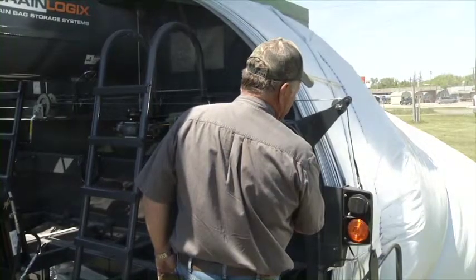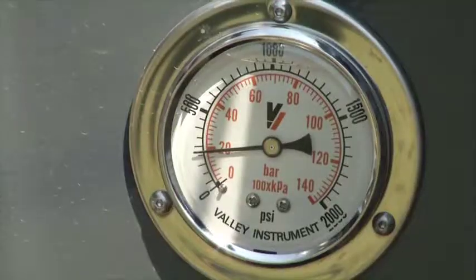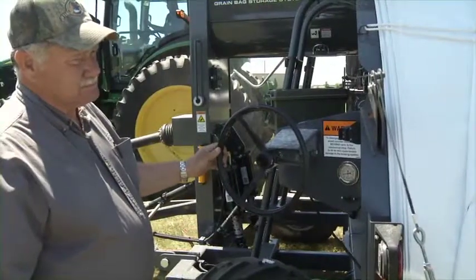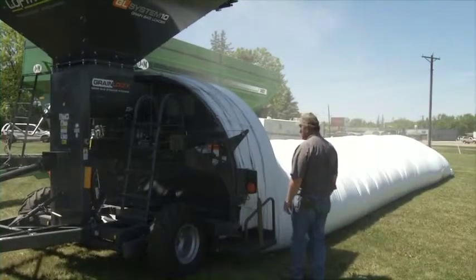If more pressure is required to remove wrinkles from the bag, increase the pressure in increments of 100 psi until the ideal brake pressure is found for your conditions in order to evenly fill the bag.